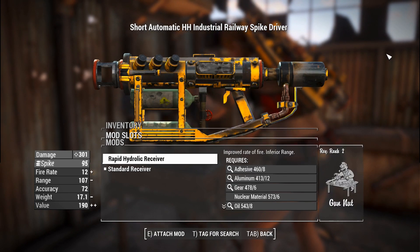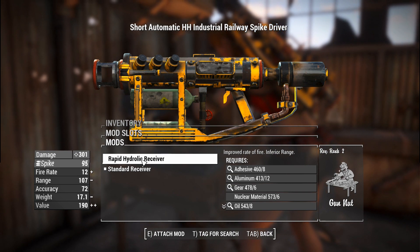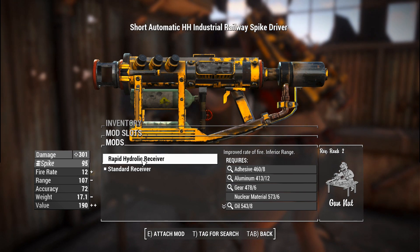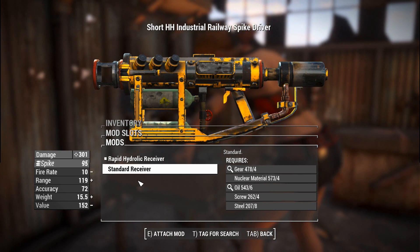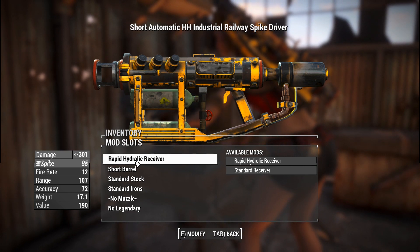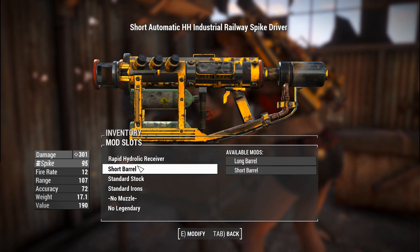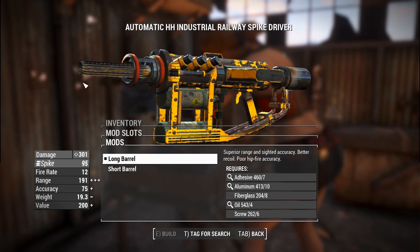Let's get into the attachments. Like the railway gun, you've either got standard or the version that makes it automatic, which doesn't increase its rate of fire all that much, but the DPS will be slightly higher at the cost of a tiny bit of range. We'll go with the rapid hydraulic receiver — that's not how you spell hydraulic, but we'll let that pass. You can have a long barrel to increase its range and accuracy. Very useful.